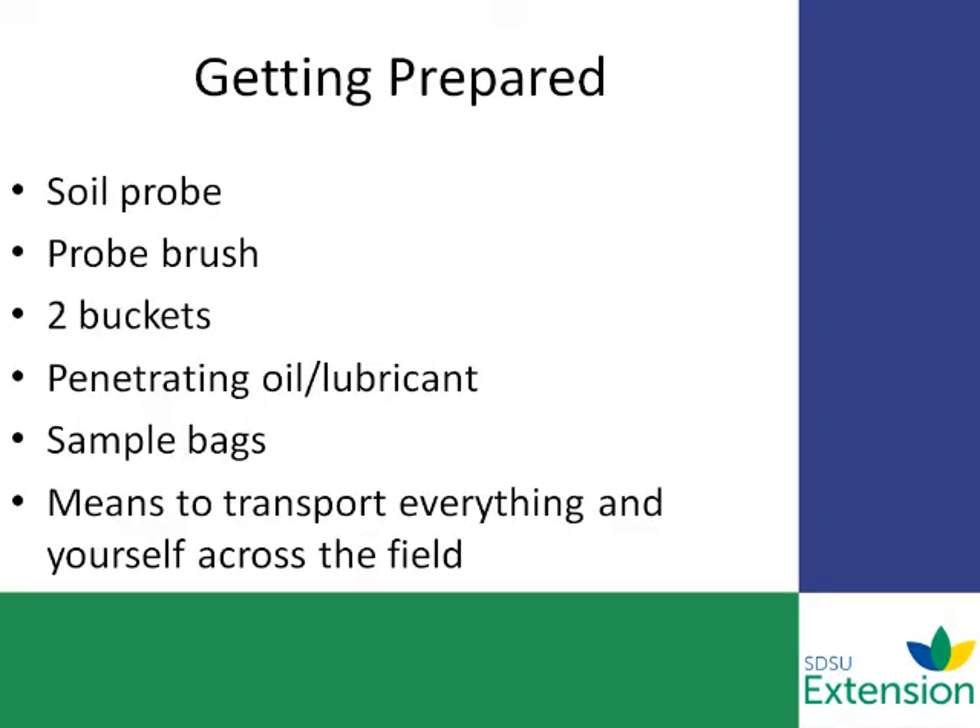Before you go out to take a sample, you want to make sure that you have all the equipment you need. This would consist of your soil sampling probe, a probe brush to clean out the probe, two buckets if you're taking a deep sample for immobile or mobile nutrients, penetrating oil or lubricant, some sample bags to collect the samples in, and a means to transport yourself across the field, whether you're using a four-wheeler or pickup. Make sure you have adequate equipment like bungee cords to hold or secure the buckets down.